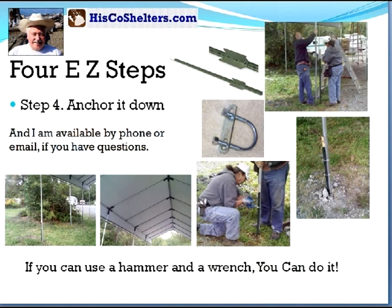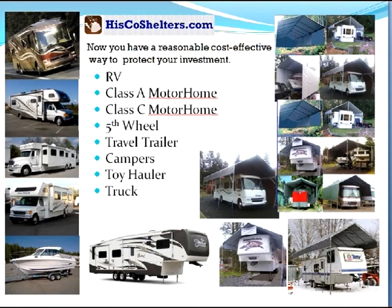Step four, we anchor it down. And I am available by phone or email if you have questions. If you can use a hammer and a wrench, you can do it. Now you have a reasonable, cost-effective way to protect your investment.